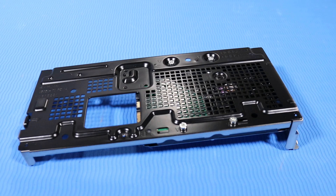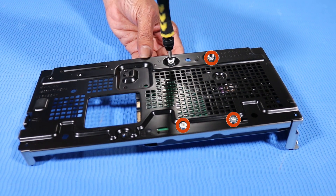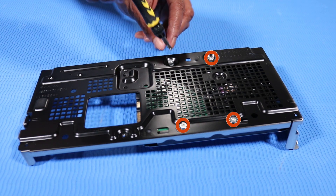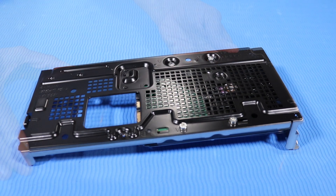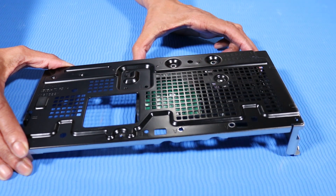Removal. Remove the four T15 Torx-head screws that secure the hard disk drive to the hard drive cage. Grasp the front of the hard disk drive and slide it out of the hard drive cage and remove.